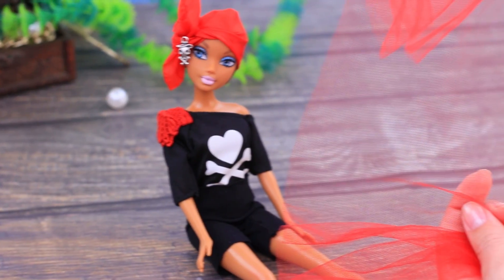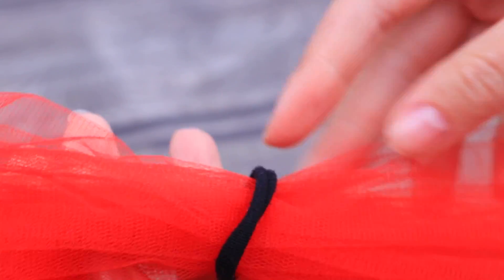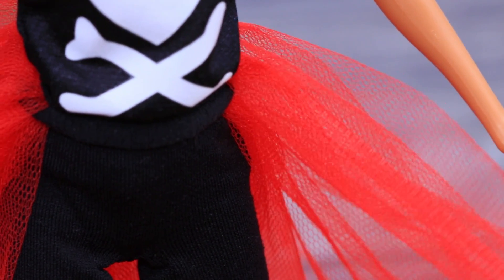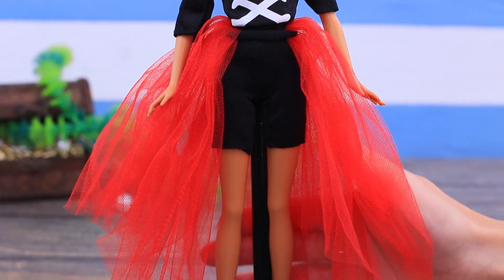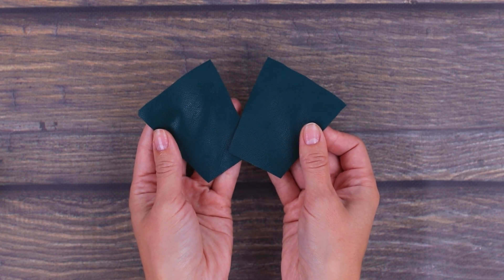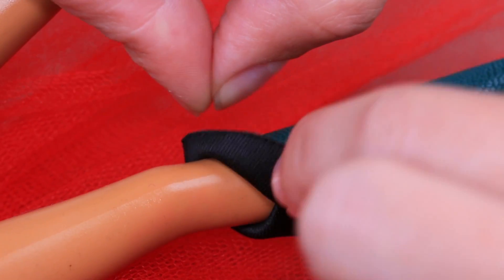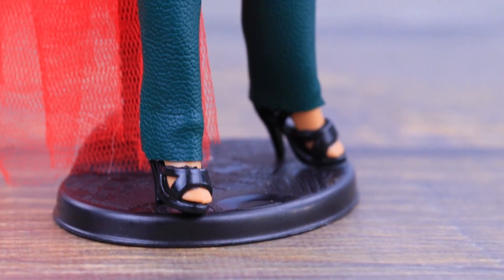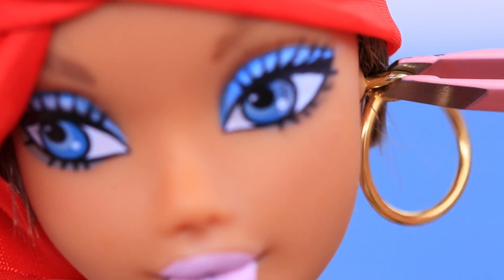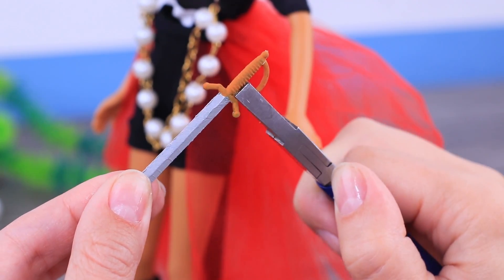Take a hair tie. Gather a piece of tulle in the center and pass it through the tie. Straighten the train on the waist. Put on black shoes. Cut trapezoids out of faux leather, wrap them around the legs, and fasten with hot glue — pirate boots are all done! A chain with a pearl will be her sea trophy! Add an earring to the ear. We will hide the weapon into the boots in case there's a battle.